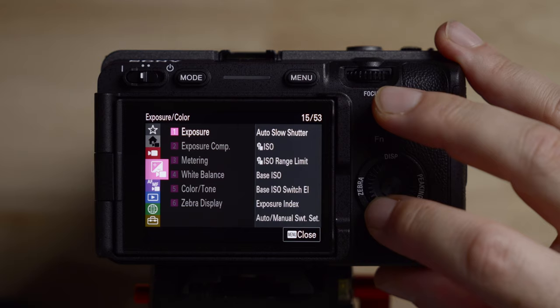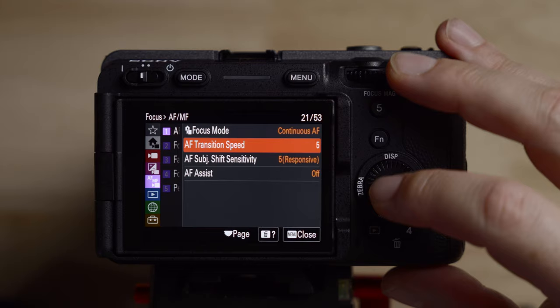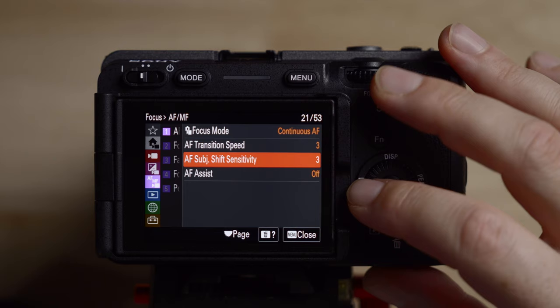Now let's talk about some autofocus settings. Diving into the menu, going to autofocus/manual focus number one. As we said before, continuous or manual — we'll have it on continuous. There are a lot of different ways to set up the transition speed; I generally set this at three and the subject shift sensitivity at three. Depending on the lens and subject, you can really tweak all this stuff. Most of the time when I have autofocus on, I'm filming myself or filming someone talking, so these settings work pretty well for me.